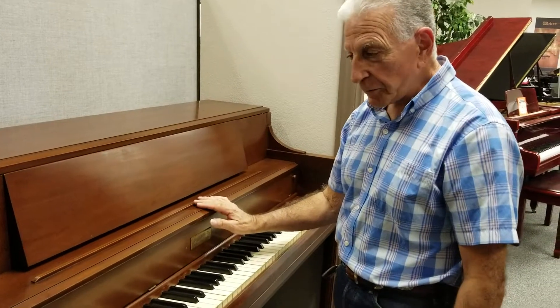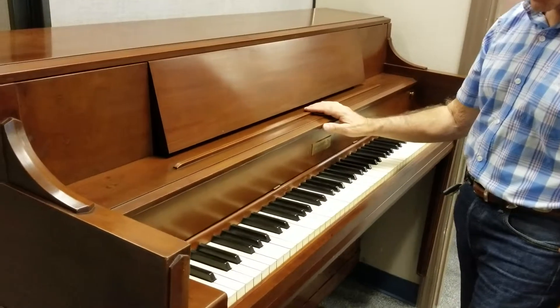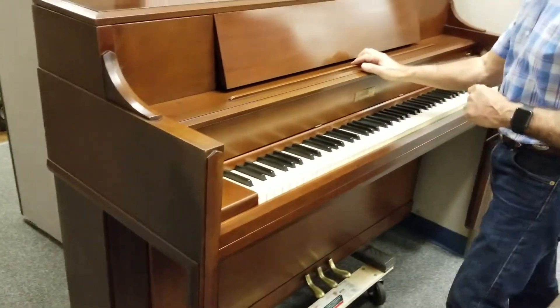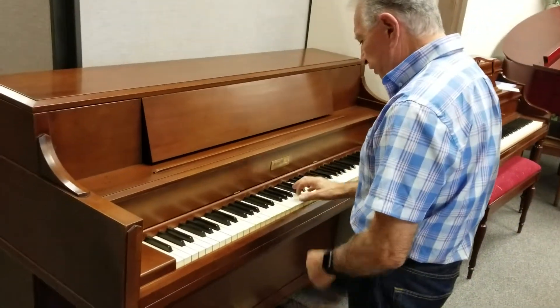This is the Mason Hamlin. It's a beautiful piano. It's made in the United States, of course, and it's in pretty good condition. It has a very bright and full sound to it, a lot of volume to this piano. You can listen to it.